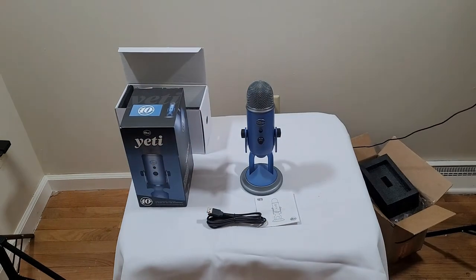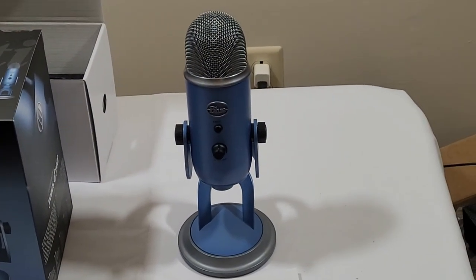Here's the beautiful Blue Yeti Anniversary Edition microphone. For comparison, this is what it sounds like without it — just the microphone built into my laptop. Now I'm going to plug it in and we'll see what happens. This is the Blue Yeti microphone plugged in, and this is what it sounds like with the gain set.